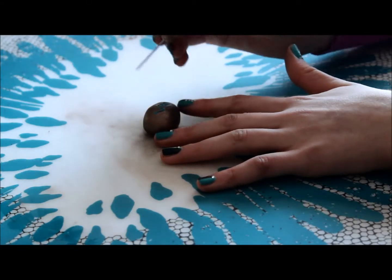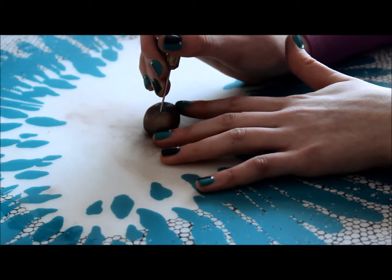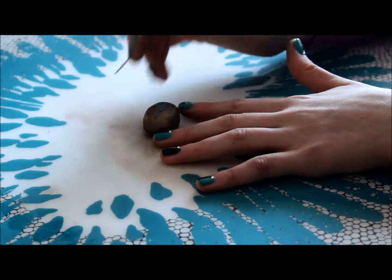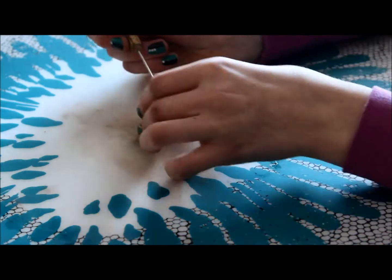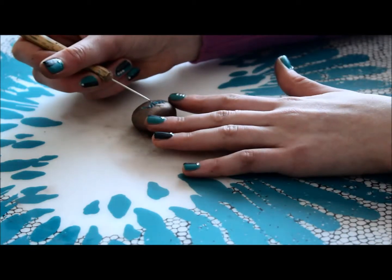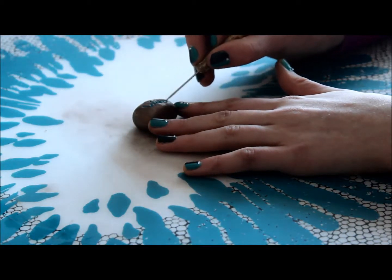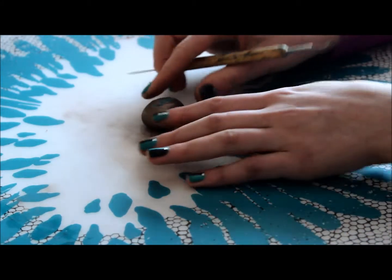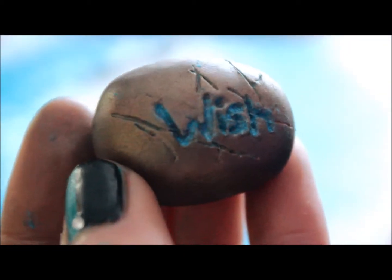Once you're done with your letters, you're just going to want to take your needle tool and add some lines randomly around the rock. Once you're done, you should have something that looks like this, and you just need to bake it. Hope you guys enjoyed this tutorial. Thanks for watching.